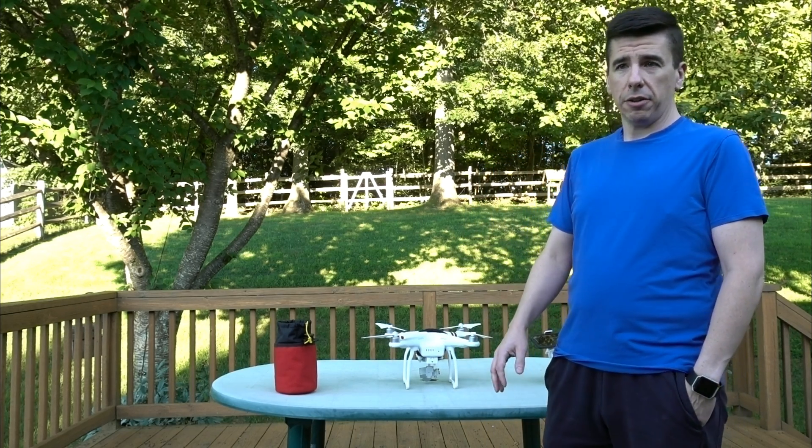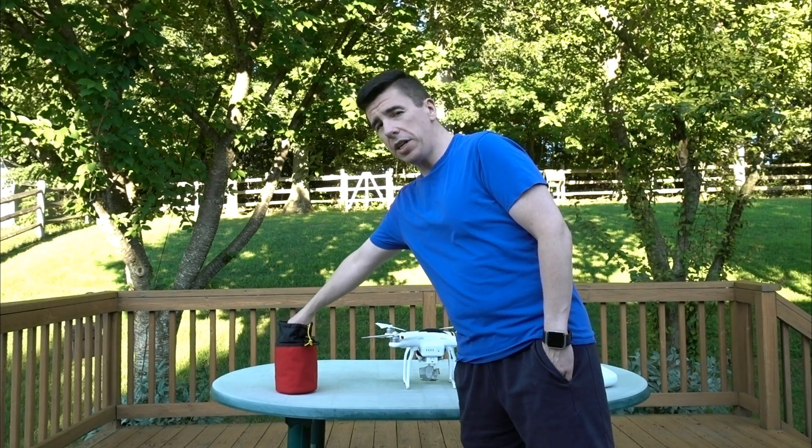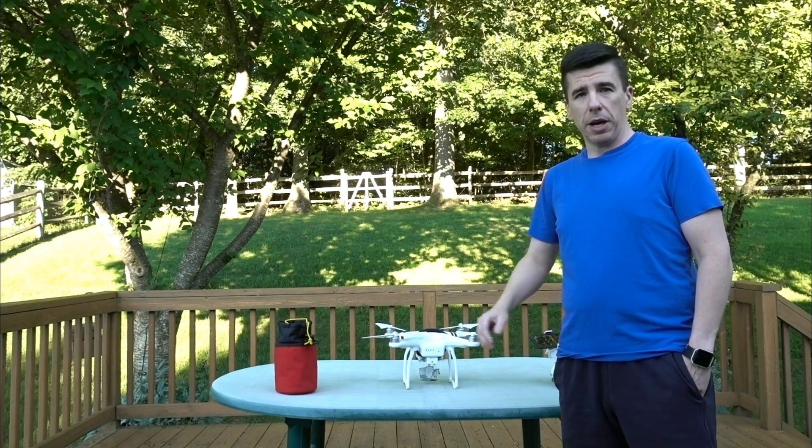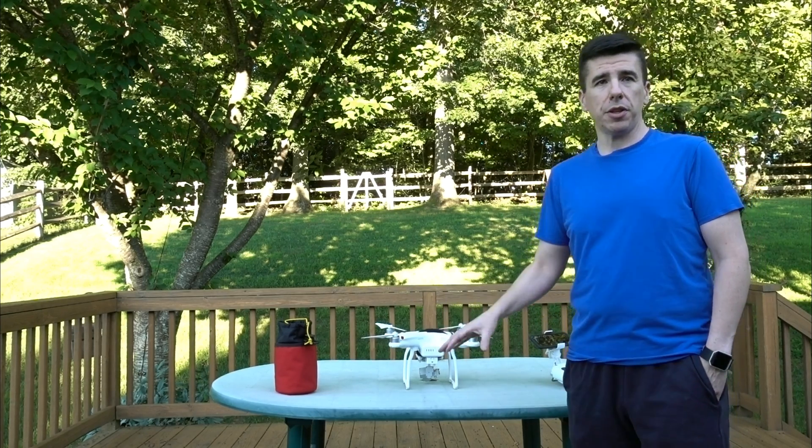I use an arborist's weight and rope, and I use a remote release mechanism. I'm going to tell you about how I use all these things.